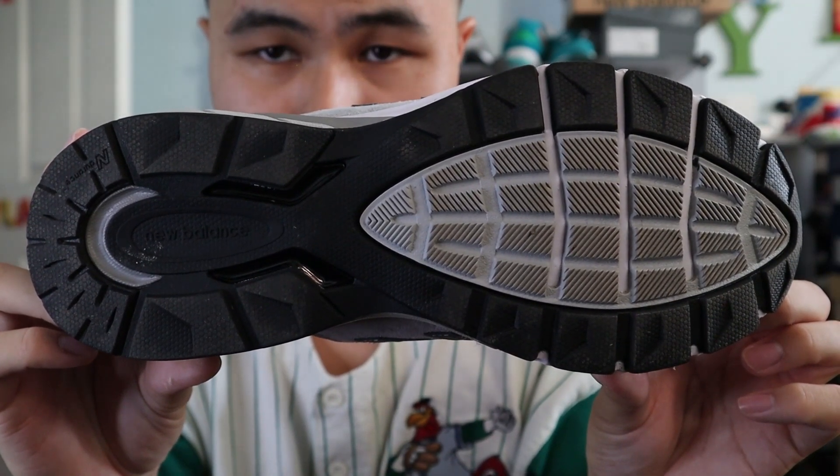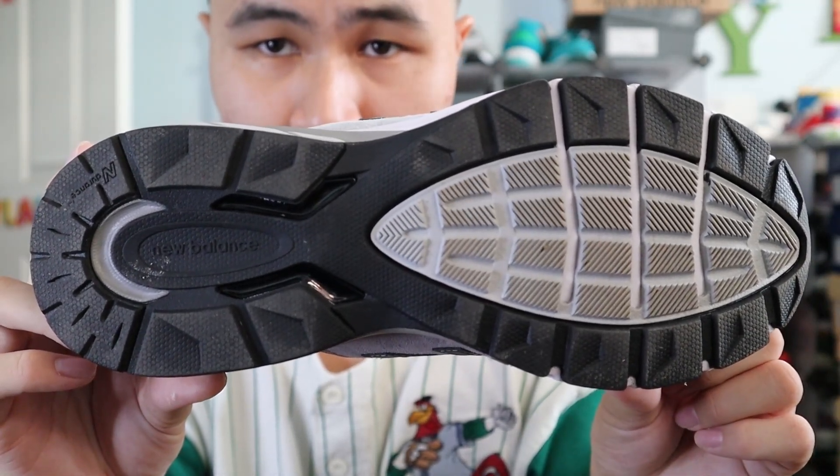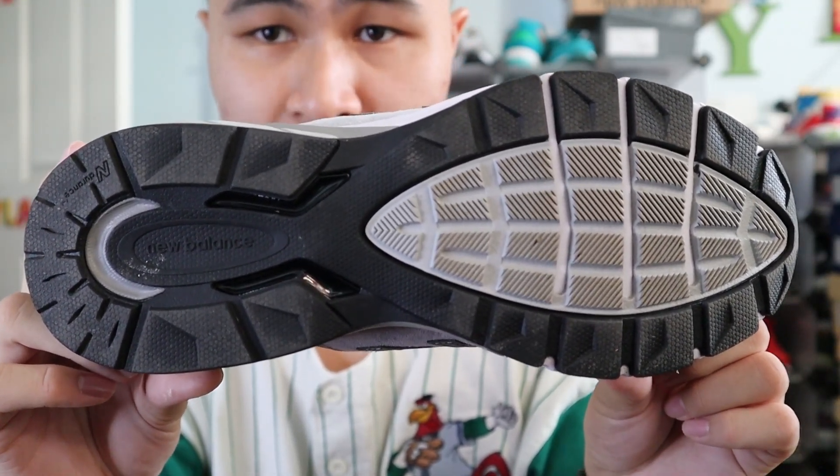Moving on to the outsole of the shoe, the 990 V5 comes with a black and gray rubber outsole with good traction for running and performance. Now that the overview of the shoe is out of the way, I'll lace these up and show you how they look on feet.